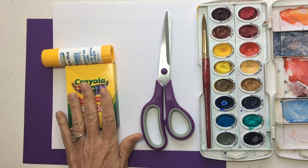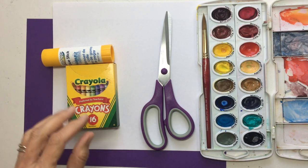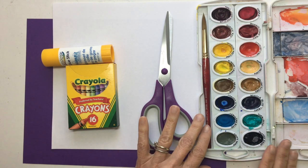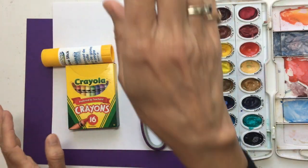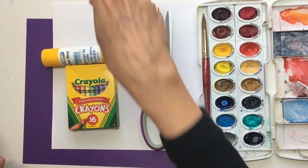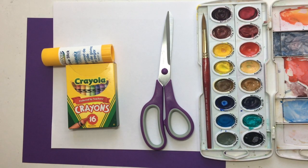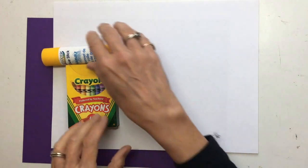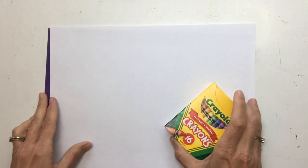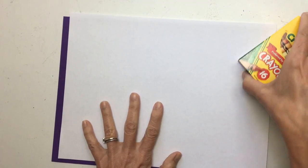You're going to need your crayons — particularly your black crayon is what you're going to need. You're going to need scissors, your watercolors, paints, a brush, a glue stick, white paper, and then a colored piece of paper. I chose purple for mine. So to start with, we'll put all this other stuff to the side. We're going to need our white sheet of paper and the black crayon.